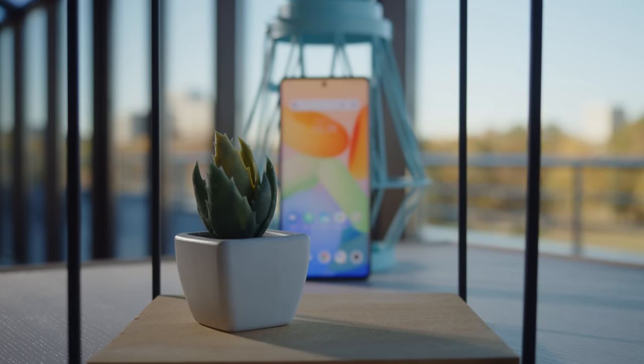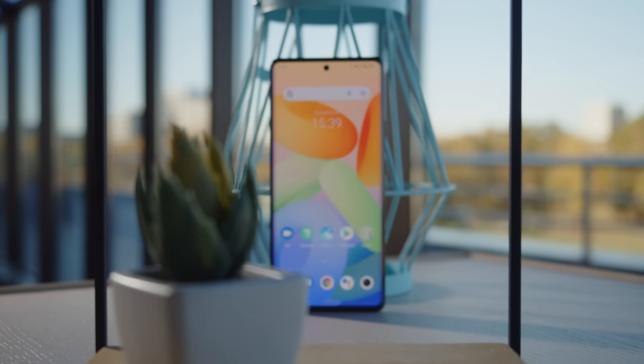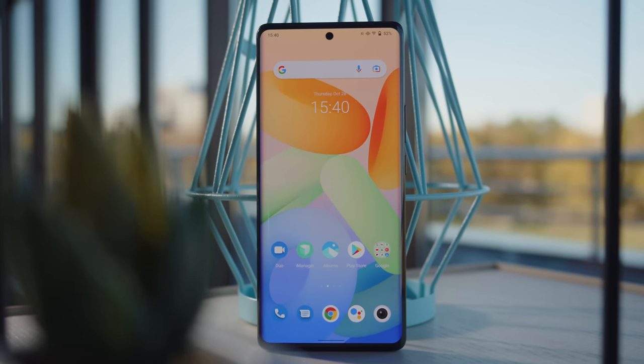The Vivo X70 Pro Plus is around 15% more expensive than its predecessor and it's not nearly as compact. That said, it gets a bigger screen, it improves the camera features, and it gets a bunch of stuff that we missed on the X60 Pro Plus: water resistance, stereo speakers, wireless charging, and even an IR blaster. The Vivo is up against the iPhone 13 Pro Max and the Galaxy S21 Ultra, which are both significantly more expensive. But no matter which of these three phones you end up getting, you will be shelling out quite a bit of money. The Vivo has a solid camera setup, a beautiful display, and a standout design. If you value the new features that it brings to the table, then it's definitely worth considering — either way, we recommend it.